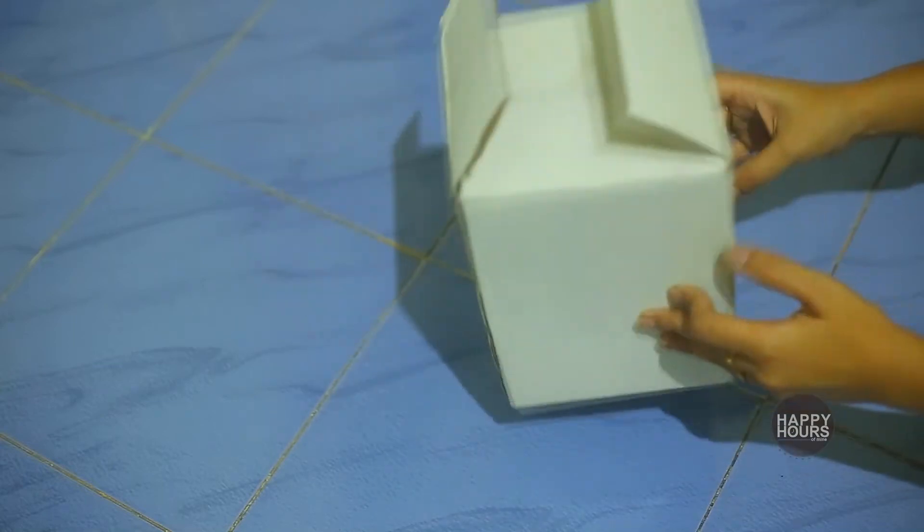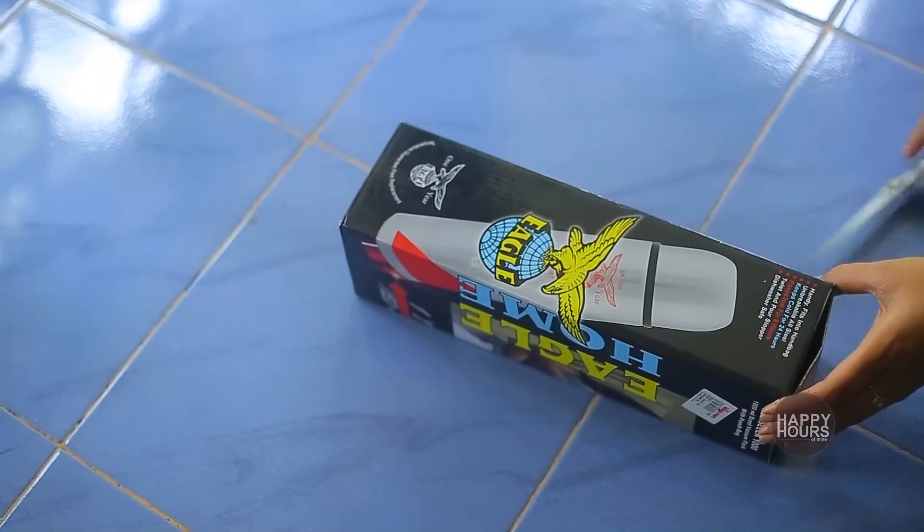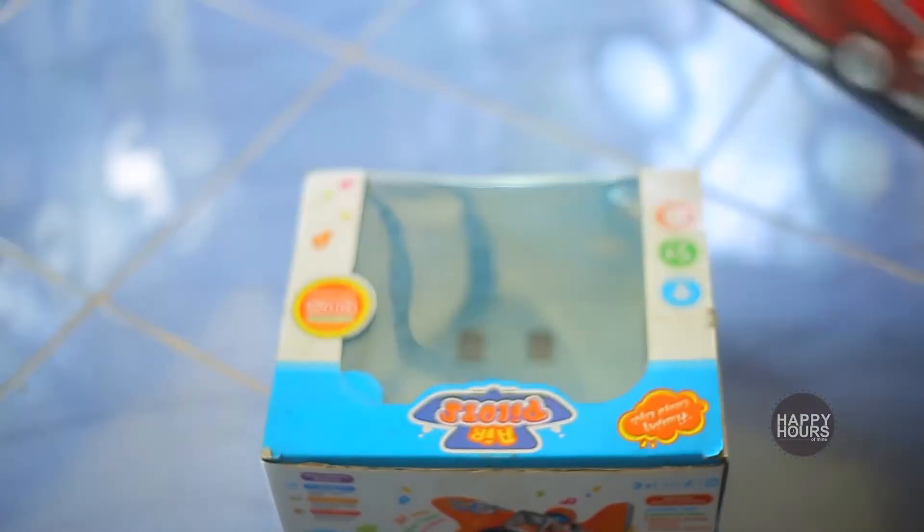I have made a cardboard box. I have made a flask. These are 3 toys.